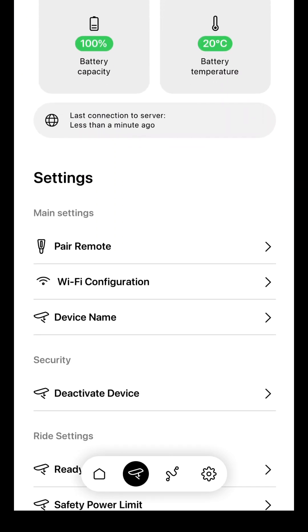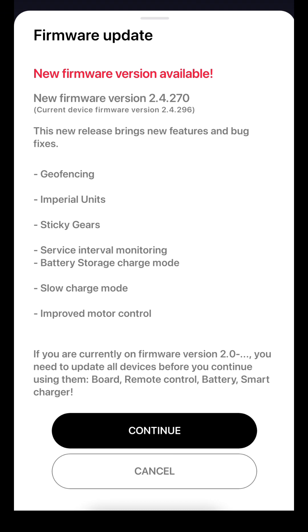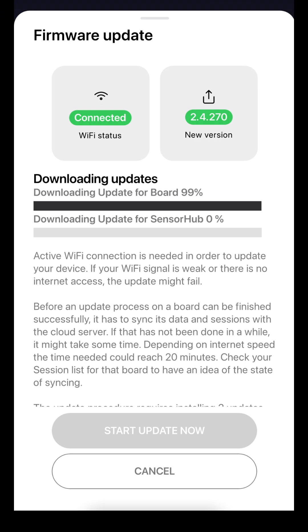After that, scroll down to Firmware Update. When the new version is available, you will see a confirmation screen with version information. Tap Continue. You'll then see two progress bars showing the download progress of the two files required for that process.